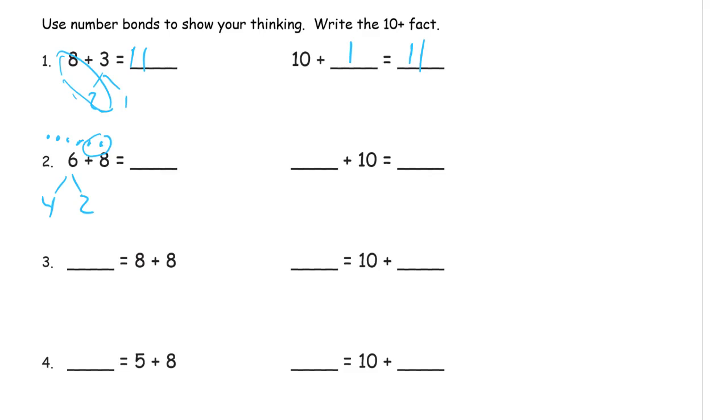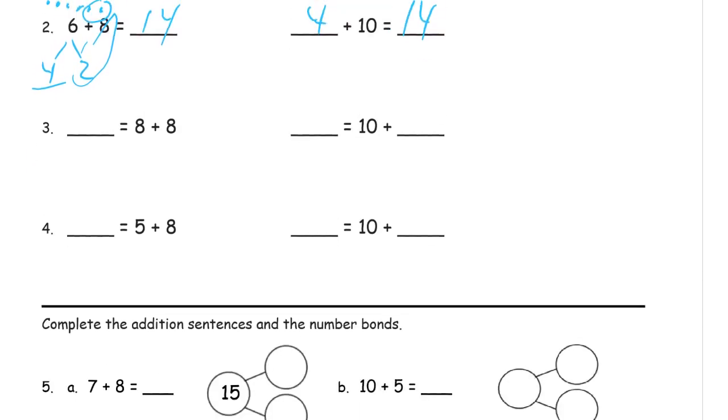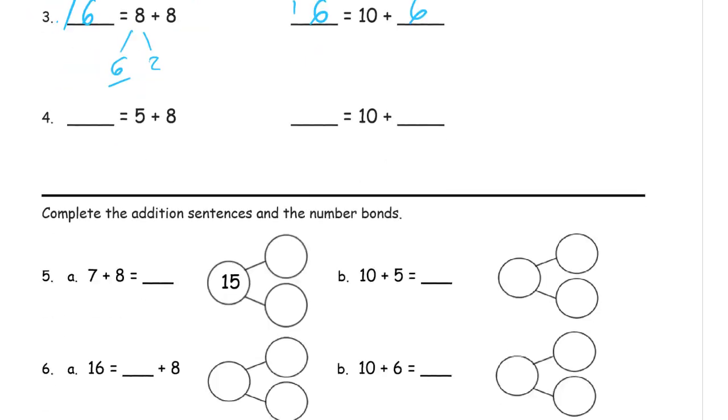That four is the number we're adding to ten, because the two is going to become part of the ten. So that's four plus ten — fourteen. Using the teen trick: when you add to ten, it makes a teen number. Eight plus eight — it doesn't matter which eight we split up. We split it into two and six, use those two for the ten, and there are six left. So ten plus six is sixteen. Eight plus eight is sixteen.